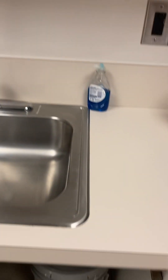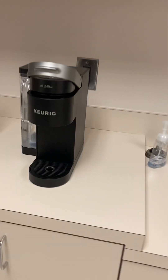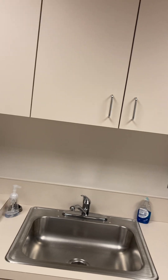They want to plumb for a dishwasher, which is not here. We'll likely need to change the water heater to a tankless.